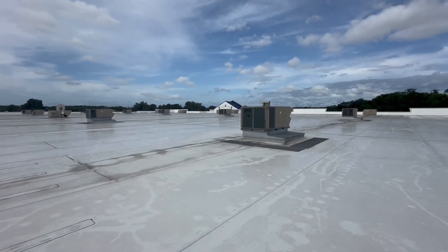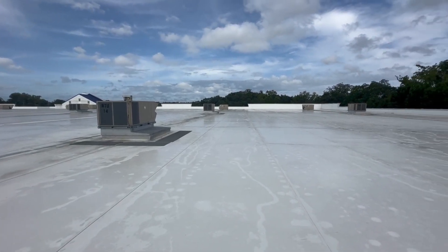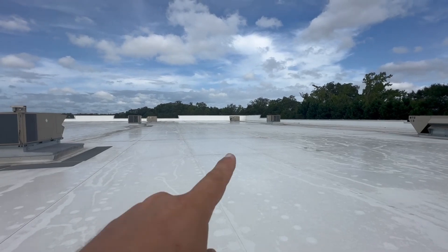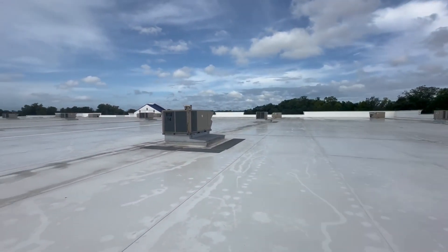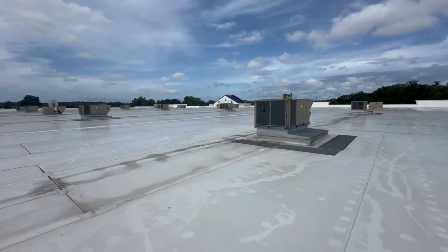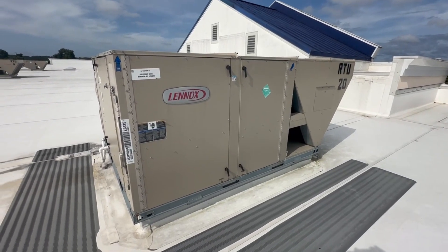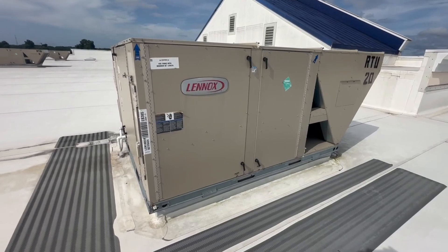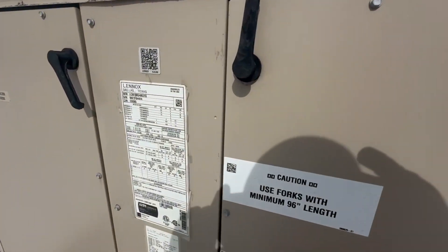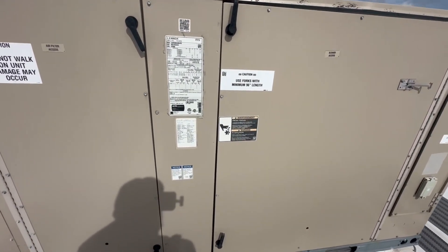Hey guys, back again — it's been a while. We're on site and we've got a unit making some noise. One of them is showing the smoke detector on the fire panel, which is that unit up there. The unit making noise is right this way, so let's go check it out. We're on RTU-20 — this piece of equipment just does the vestibules.